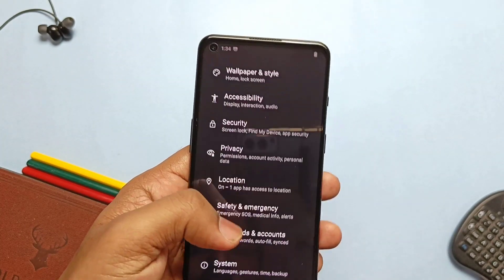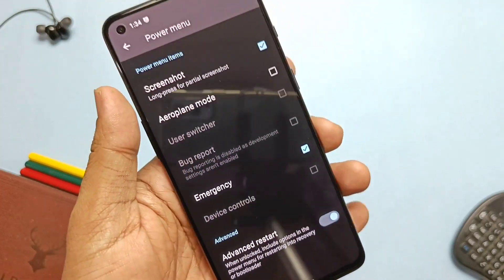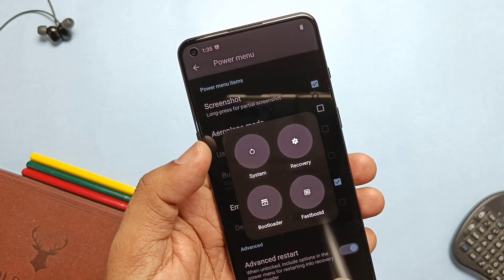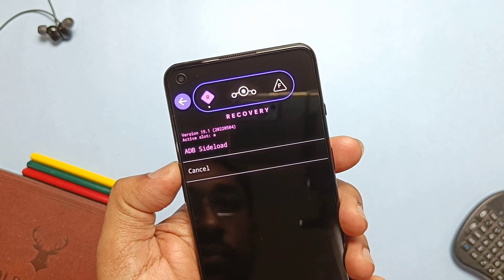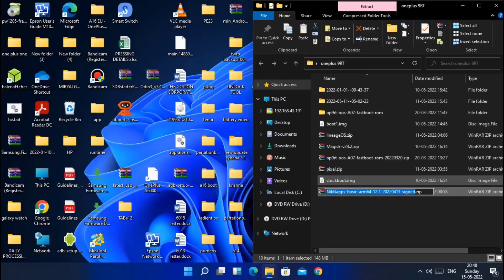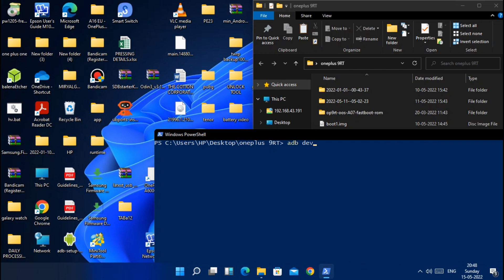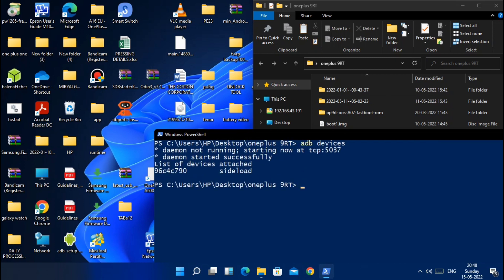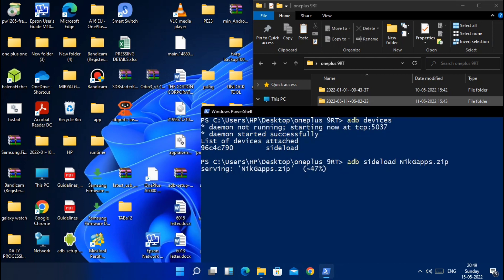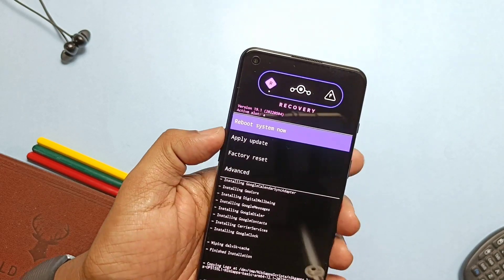To flash GApps, we need to boot into stock LineageOS recovery. Go to Settings, under System find the Buttons option and enable Advanced Restart. Long press the power button, tap Restart, then select Reboot to Recovery. In recovery, using volume keys and power button, select Apply Update, then select ADB Sideload. Connect the phone to the PC, download the NikGApps basic package from the link in the description, rename it to something simple. Open a CMD window in the same folder, type 'adb devices' — CMD will detect the device as ADB sideload. Type 'adb sideload packagename.zip', press Enter, and flashing will start. Then go back and select Reboot to System.